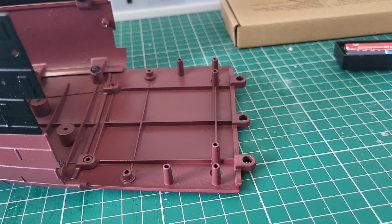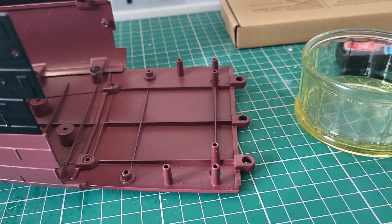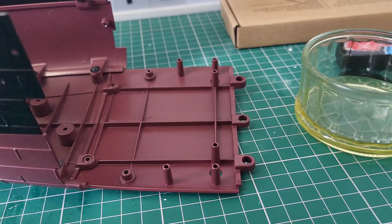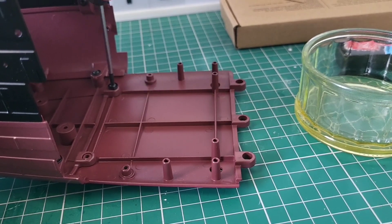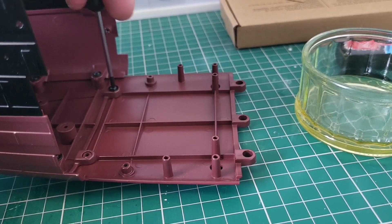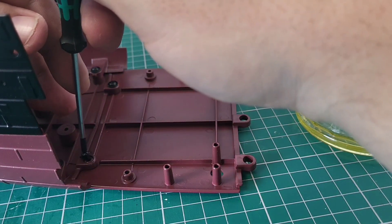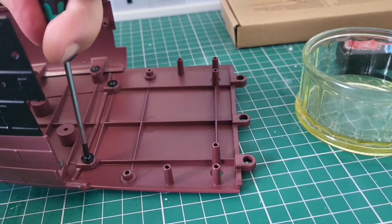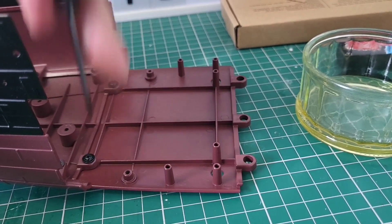We are going to screw this in place using the IM screws. Thankfully they're not Allen head — you know how I feel about Allen head — they are normal Phillips head. I literally touch the tip of the screw in the 3-in-1 oil and that's it. Screw one in, then the second one, touch it in the 3-in-1, and that one's in.